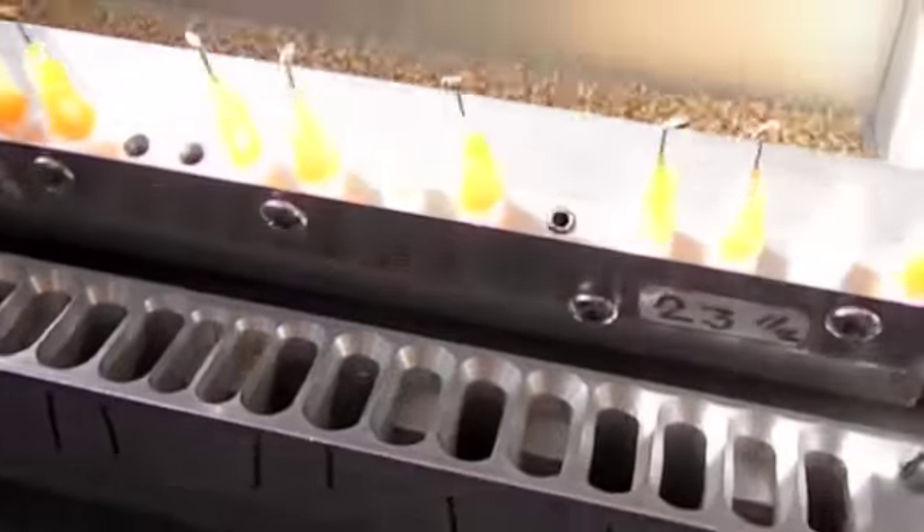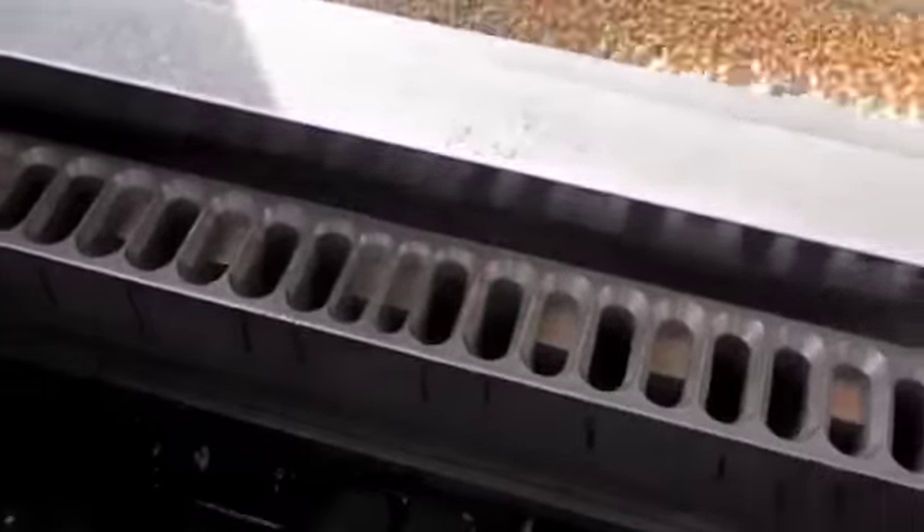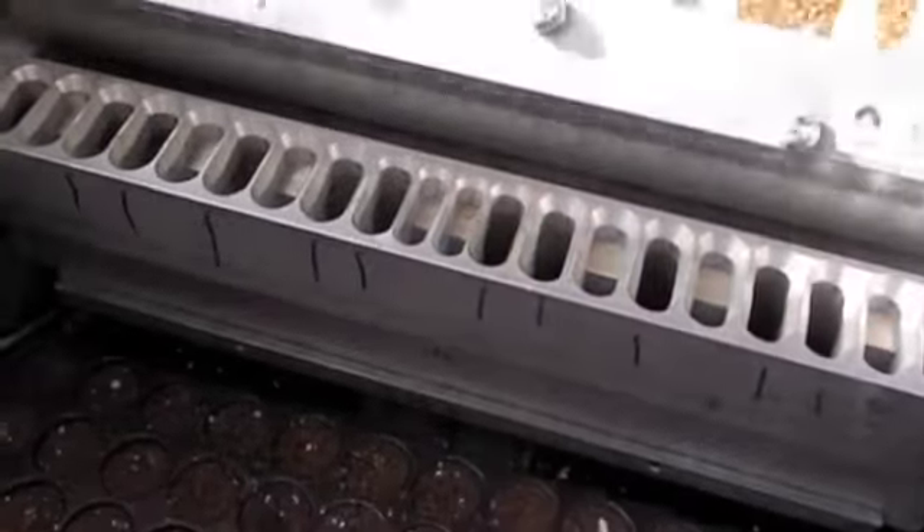Now as I mentioned before, there are all different types of seeds. So we have different corresponding needles that work to best pick up the different types of seed.